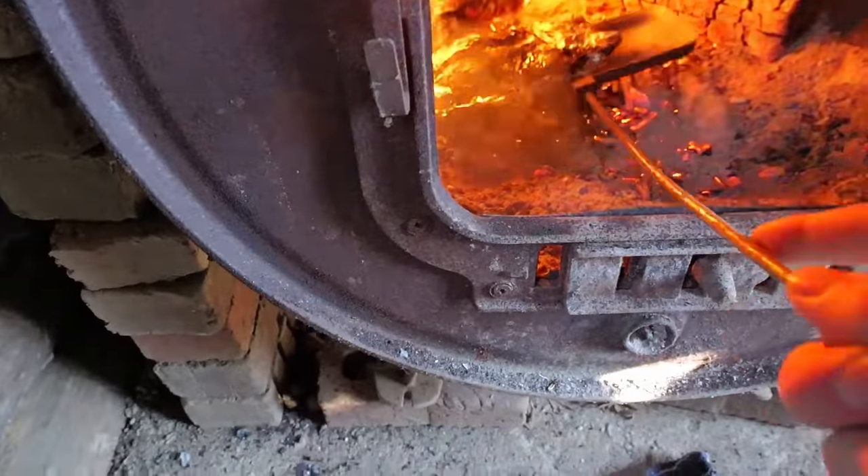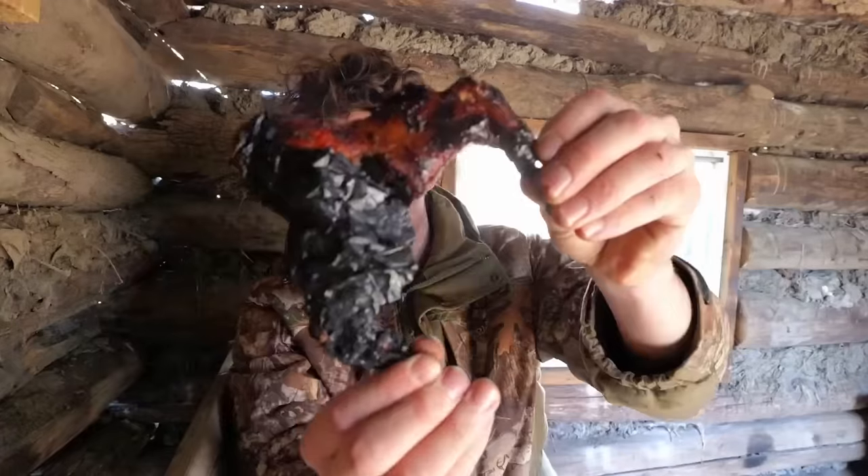Should be done by now — probably burnt it. Barbecued squirrel. Has a good flavor, it's a little bit chewy. I'd give it a six out of ten.